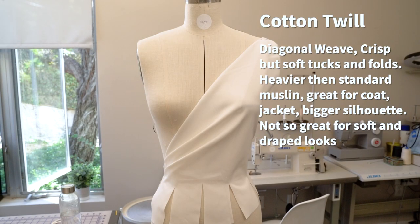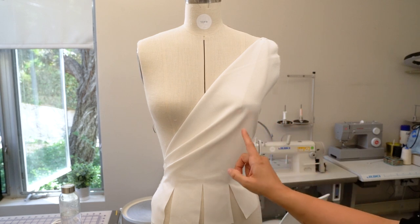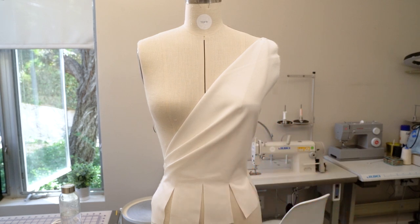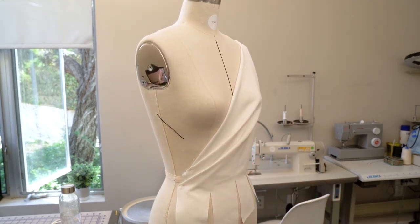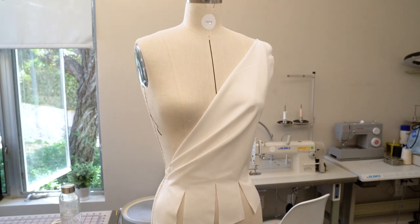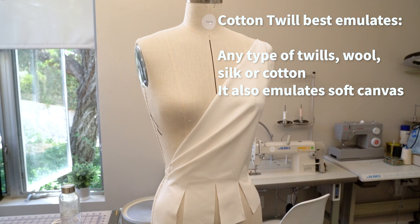And we have cotton twill here. Cotton twill is an extremely popular fabric for the construction of clothing. It is a heavier weight fabric or muslin and is best used if you are draping coats, jackets, or any heavier silhouettes. It has a crisp touch but in draping the folds and rolls are soft and do not break, as you can see. Even though it is heavier than muslin, it doesn't drape as soft as hemp muslin, but it emulates best any type of twill fabrics, twill wool, and silk twill.